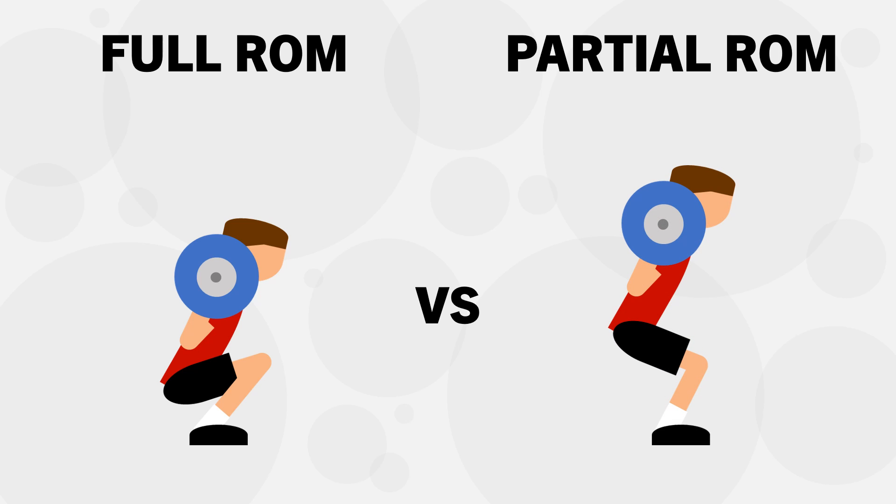We are often advised to lift through a full range of motion to maximise muscle growth. However, is full range of motion lifting actually superior? And is there ever a time and place for partial range of motion? In this video, we will discuss these ideas and how they apply practically in our training routines.